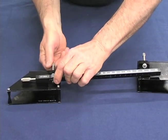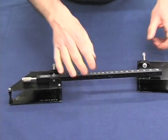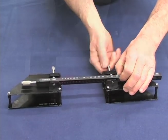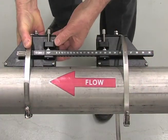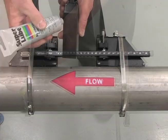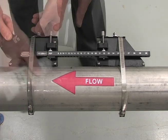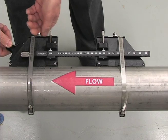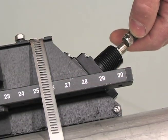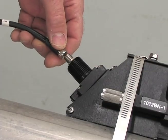Attach the sensor frames to the spacer bar. Secure one frame at the reference position and the other at the number index noted earlier. Clamp the frame and spacer bar assembly to the pipe using the stainless steel straps. Apply a bead of coupling compound to the face of each sensor. Insert the sensor into the frame and tighten the overhead screw. Finally, attach the cable marked 'up' to the upstream sensor and the cable marked 'down' to the downstream sensor.